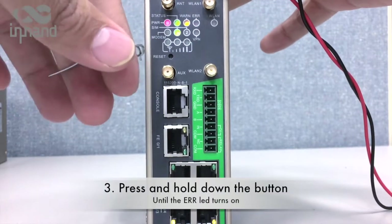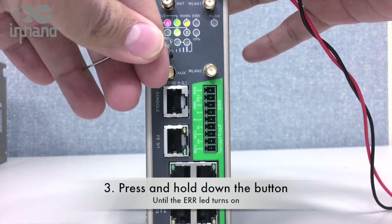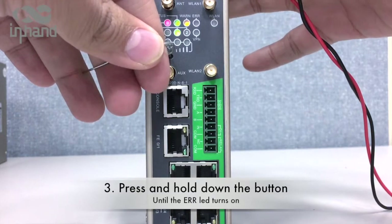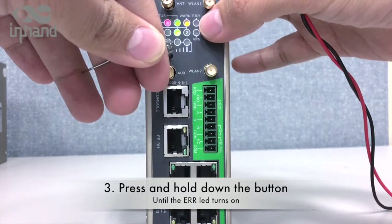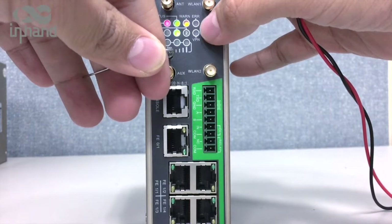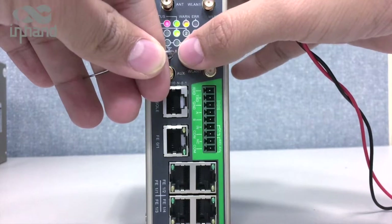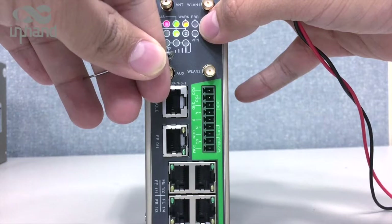We have to wait a few seconds, then press the reset button and keep pressing it. We are going to wait until the error LED turns on. Keep pressing this button until the error LED is on.